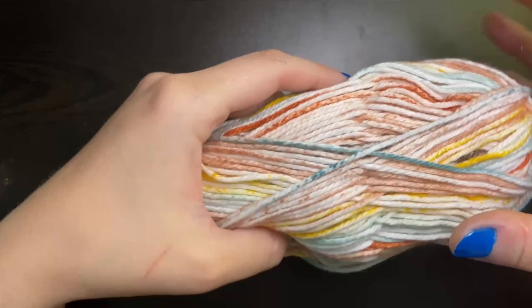Now chain one, skip this next chain and go on to the next one after that and place a single crochet. Chain one, skip the next chain, go on to the chain after that and place a single crochet. And again chain one. We're going to repeat this pattern all the way down until we get to the end of our row.